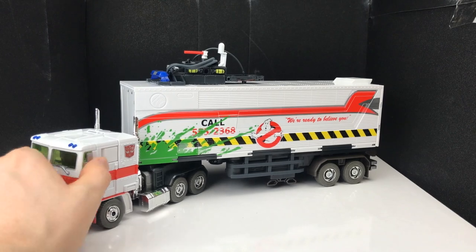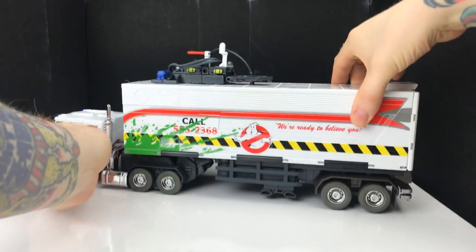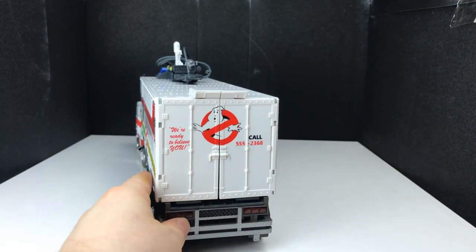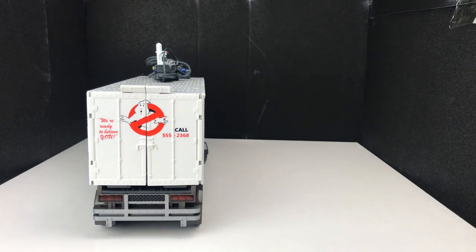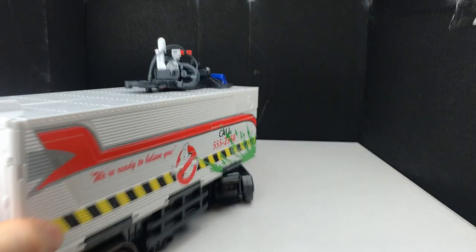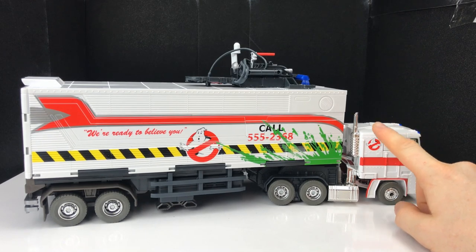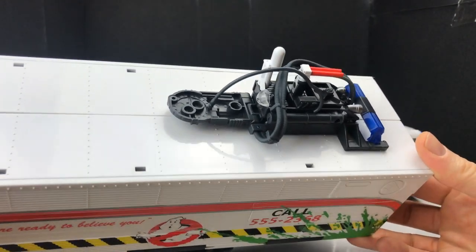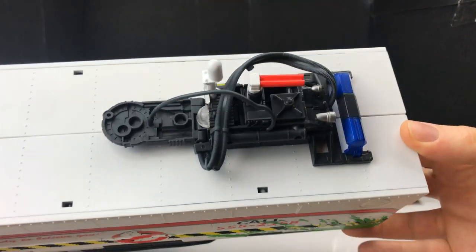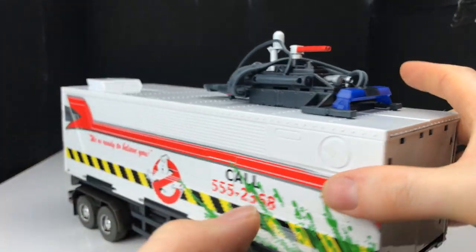The wing mirrors come out but they tend to fold back in fairly often, so they are what they are. At the top we have the proton pack, which we'll show you how that works later on. Round the back we have awesome looking doors — really really cool. The Ghostbusters logo again and 'We're Ready to Believe You' on the back, with red transparent plastic tail lights. This side is exactly the same apart from a Ghostbusters logo decal here. You can remove the trailer — it's the same proton pack that you get with Ectotron, which detaches.